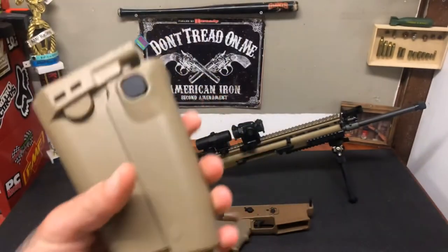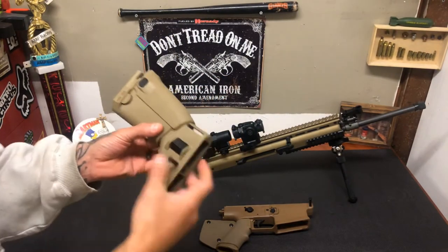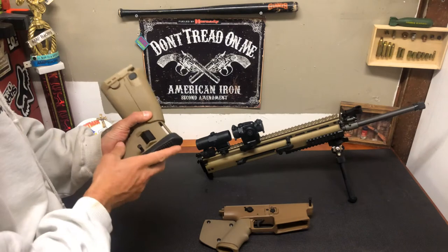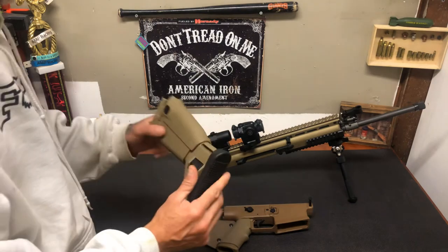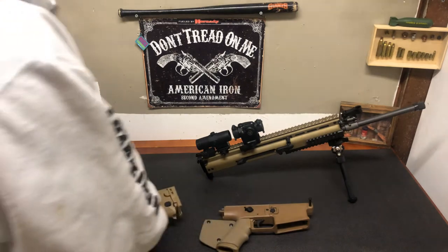So there's an Allen screw there and one right here. What that does is you can't push this button to adjust your buttstock length. Before you get that screw put in, make sure you have it adjusted to the length you need. Then this Allen screw doesn't allow you to press the button to fold your stock closed. Now I'm going to go ahead and put this back together.